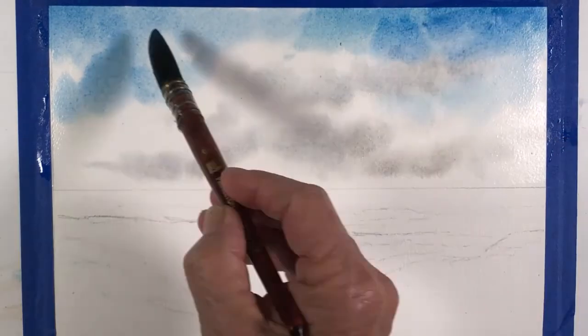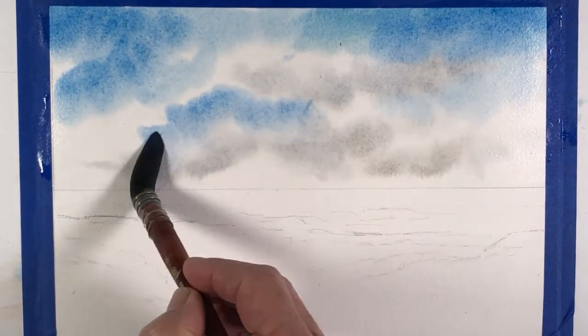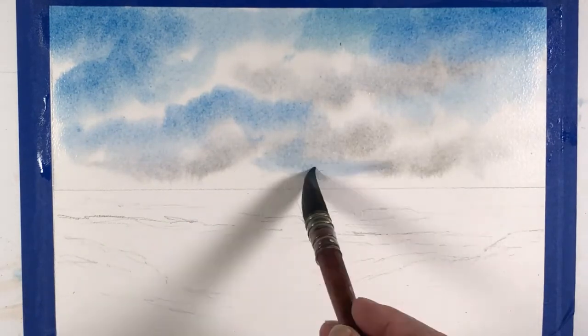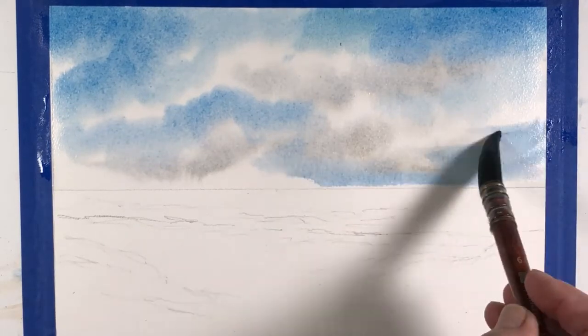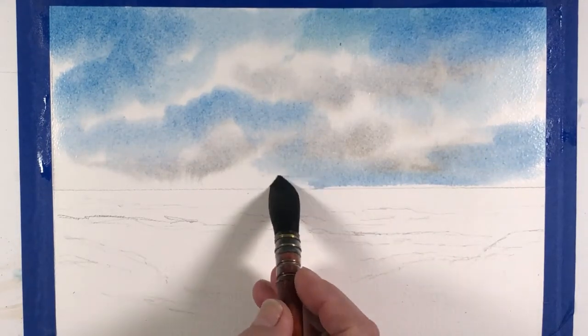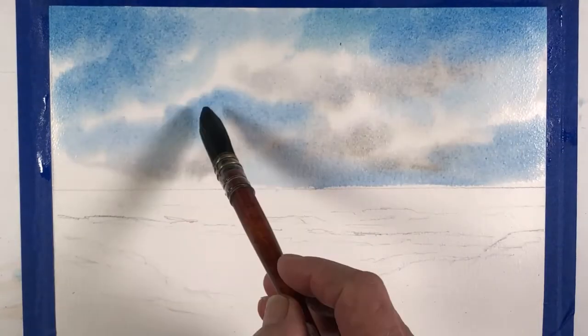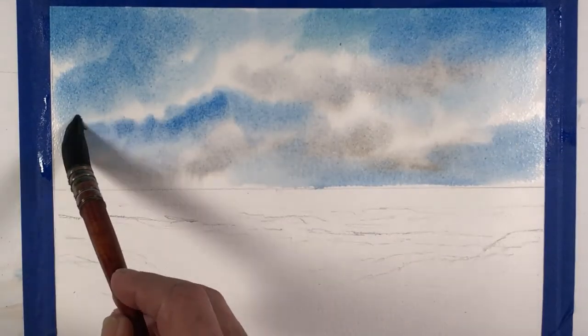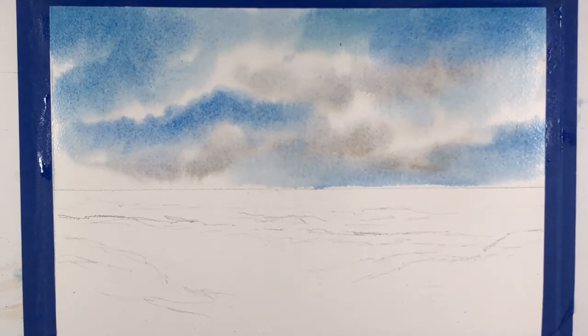I'm going to intensify this a little bit more because watercolor dries much lighter. Bringing some blue to the right side as well. Bringing a little bit of water to soften this area. The sky is almost done — in fact, it is done. I'm going to add a little bit more cobalt blue in some areas, not too much, and then leave it alone. It's a really nice sky.